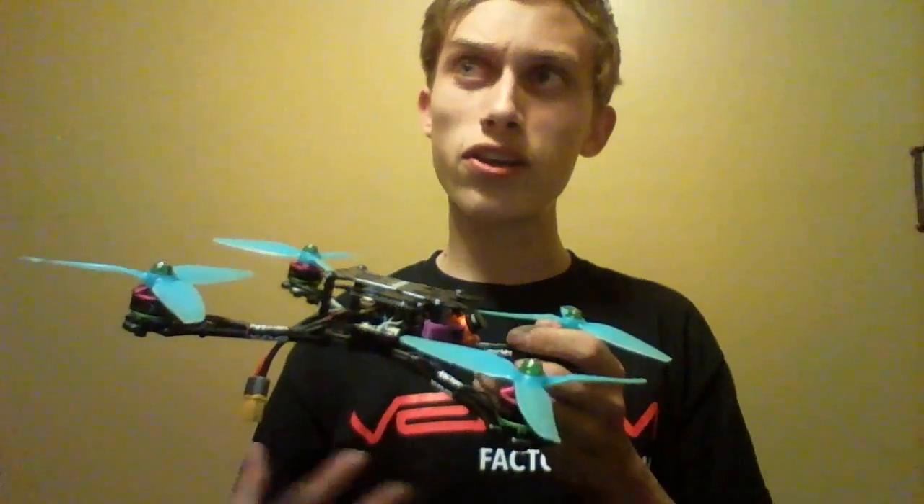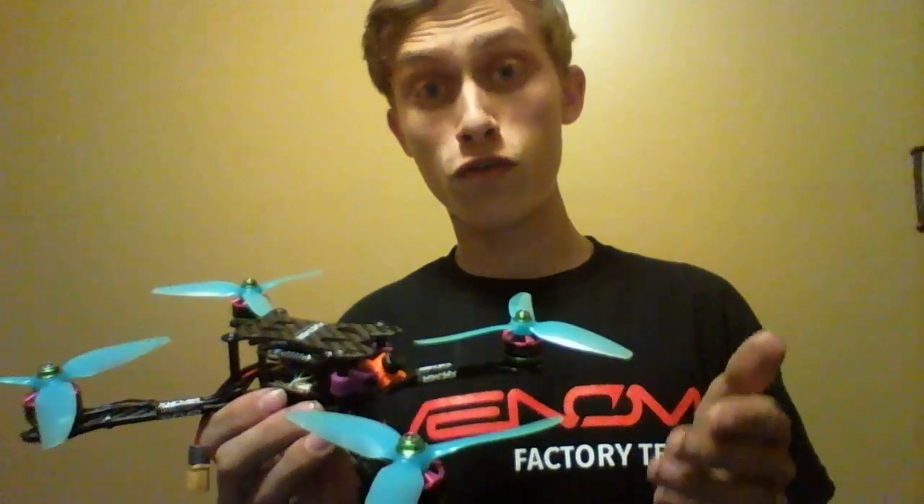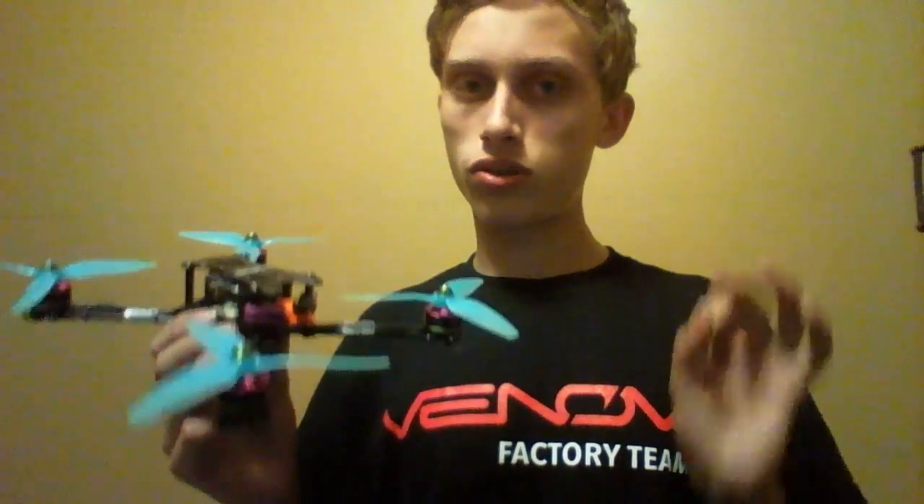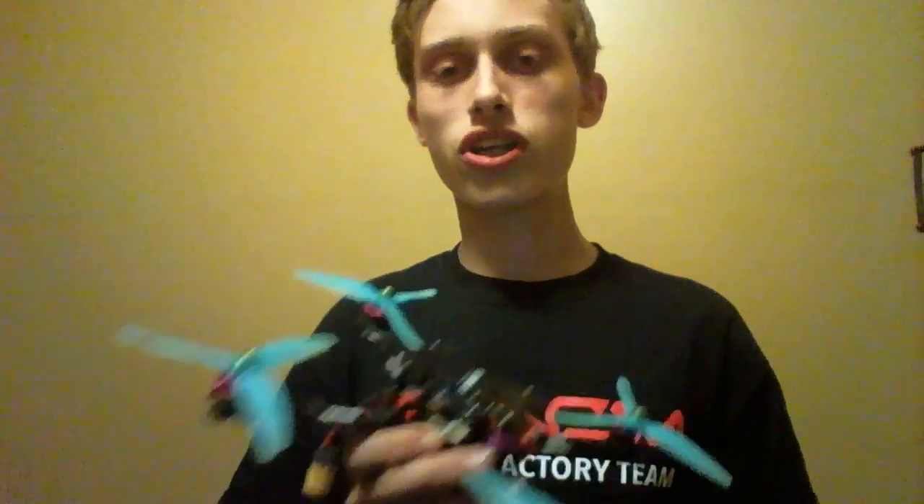They're $18.99 and you can get them at GetFPV — I'll have a link in the description. I highly recommend you try them out. If you've been flying Floss motors I haven't tried those yet, but this is probably going to be the biggest competitor to that motor. Definitely give them a try if you're into ultralight builds. This is my first ultralight build and it's definitely not going to be my last. I'll put some flight footage in for you guys — thank you so much for watching and I'll catch you next time.